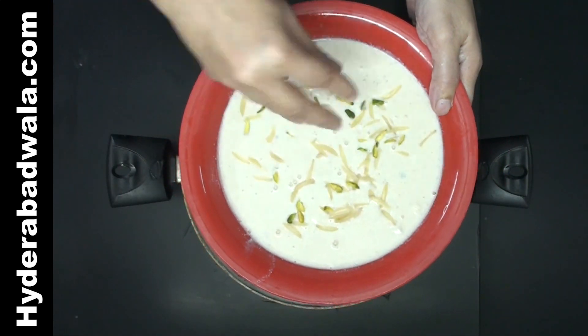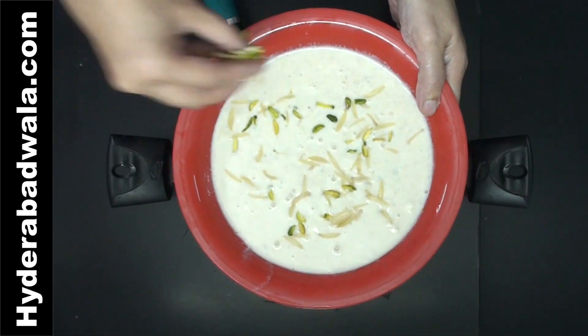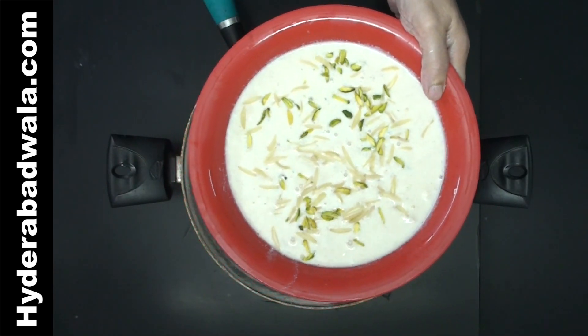Welcome back to Hyderabadwala.com. This is Yasmin and today I will show you how to make Badam Ki Kheer or almond rice pudding.